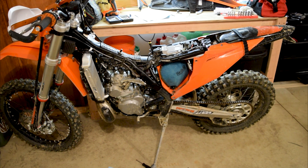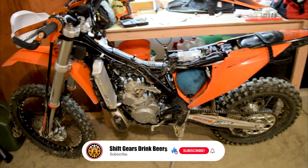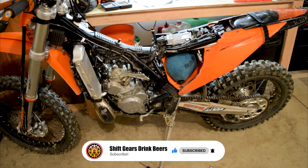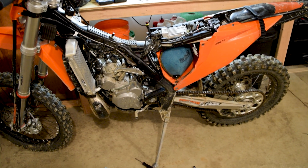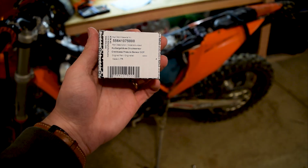Today's video is going to be a follow-up from one of my earlier ones asking for some recommendations about some sputtering that I had on my bike, and the fact that it's most likely the crankcase pressure sensor. So what I've done is I've bought a new one and we're going to go ahead and install that.